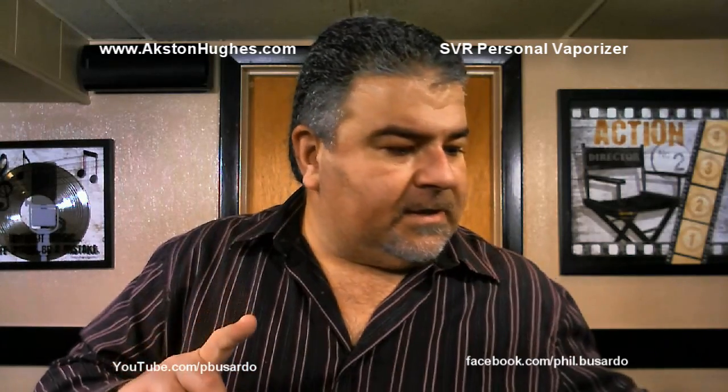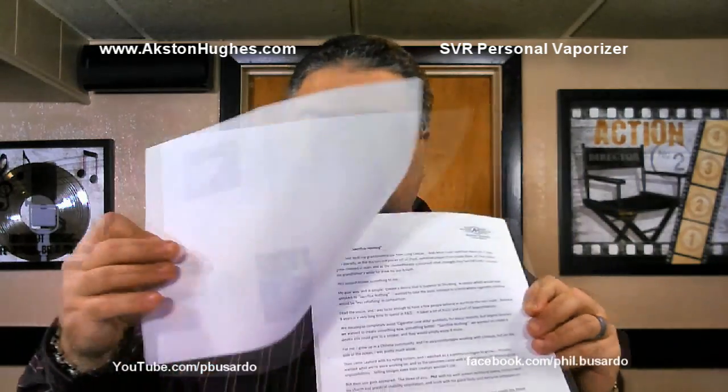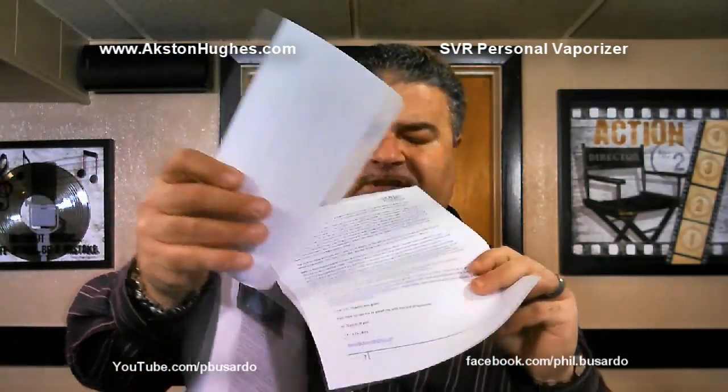Like I said, this isn't a full-blown review — it's more of a first look. I just don't have the time to get into the device right now. I need to play with it a bit and find out how it vapes over time, how it feels, how it performs, battery life, etc. Mark, the owner of Axton Hughes, sent me pages and pages of information — technical stuff, charts, graphs — and I need to digest all that to figure out what's important for the review.